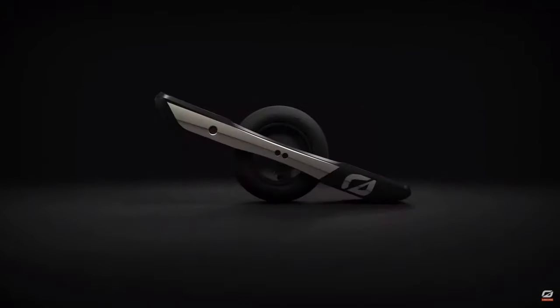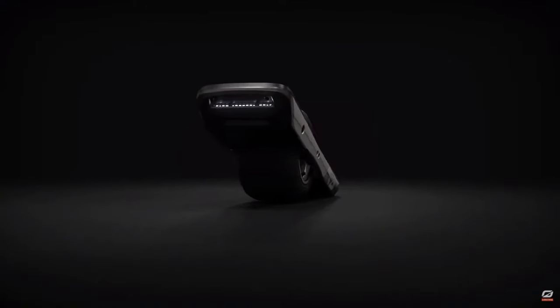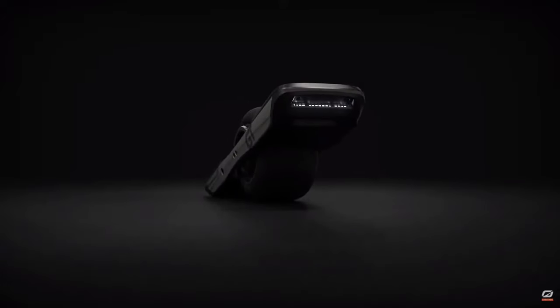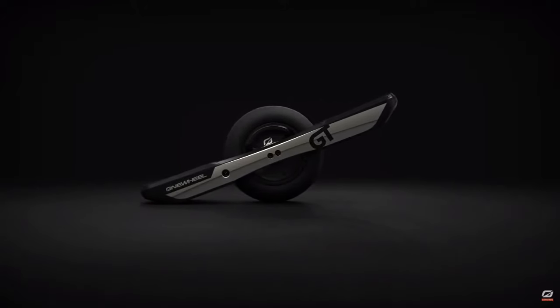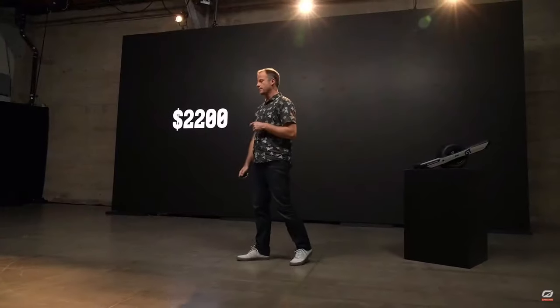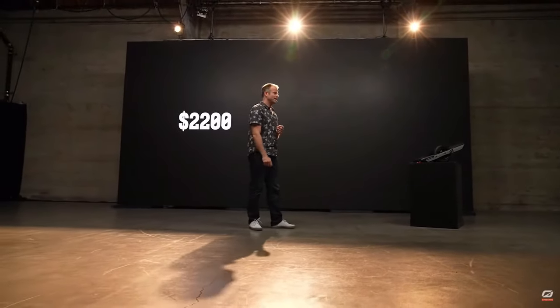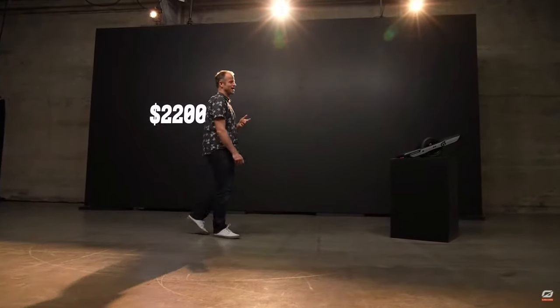GT is a new flagship product for us. It incorporates the best features from anything we've built before, along with a lot of new things and premium upgrades. It has over 60% more range than XR, concave footpads integrated, and MagHandle Pro included — all starting at a price point of $2,200. We also have financing available through Klarna, which allows you to pay on a monthly payment program. GT will start shipping within the next few months in the order that orders were received, so you need to get in early if you want to be riding as soon as possible.